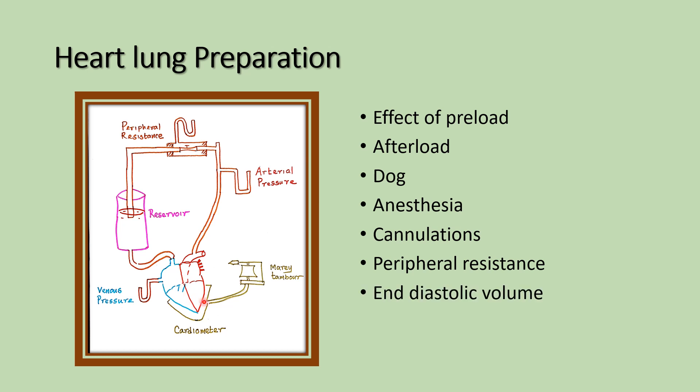The modified recent heart-lung preparation is used in the cardiac operation theater for cardiac surgery.